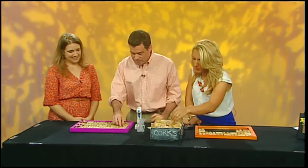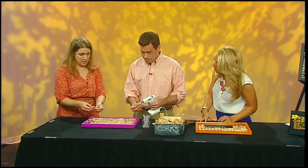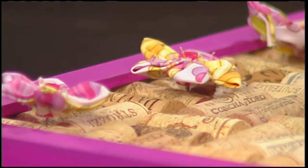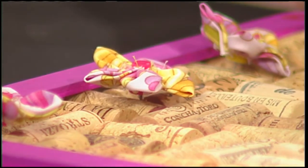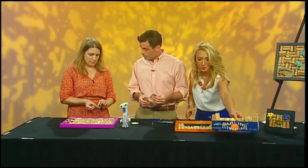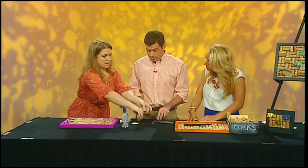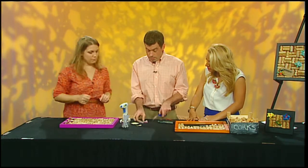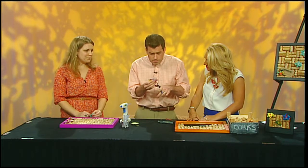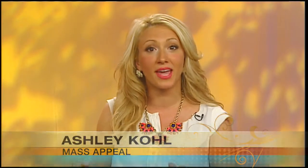I used some fabric scraps and made some flowers. I thought if we had time I could demonstrate that — I have some fabric cut up over there. So I've cut some fabric scraps using a little cardboard template, traced a circle, and folded them in half like that. So the first step is just to cut around the template. You'd be surprised what you can do at home with an old frame and a clothesline — simple as that.